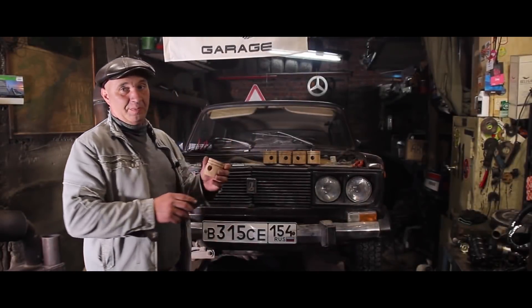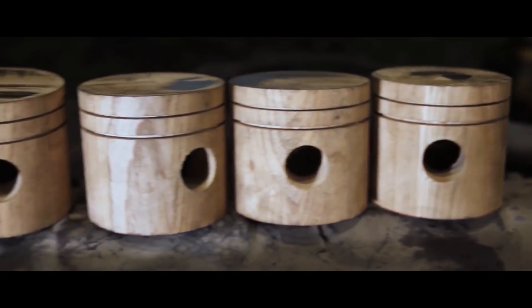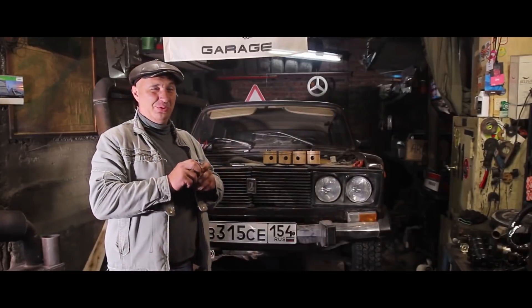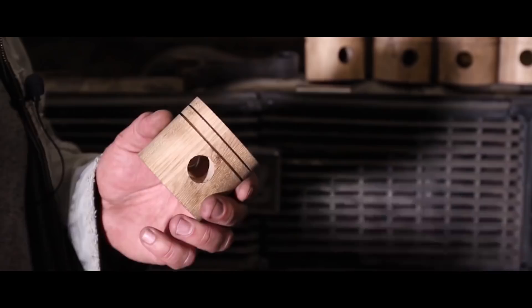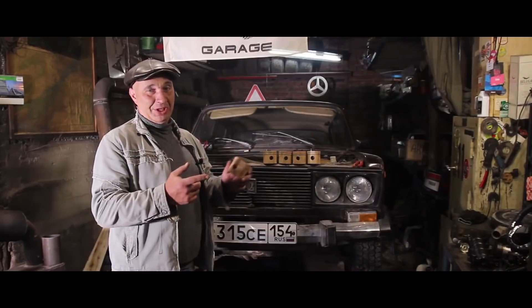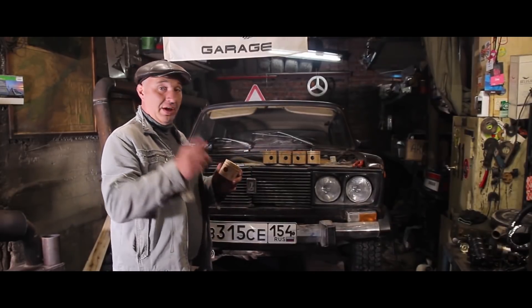We've finally finished fabricating our quality lightweight wooden pistons. We did our very best to get them to the right size. We had a guy come in to measure the cylinders — turns out we'll have to sand the pistons down a bit. Luckily they're made from wood, so that won't be an issue. We'll only be using two piston rings; we've decided not to put in the oil rings. This car isn't going to be doing a lot of driving.